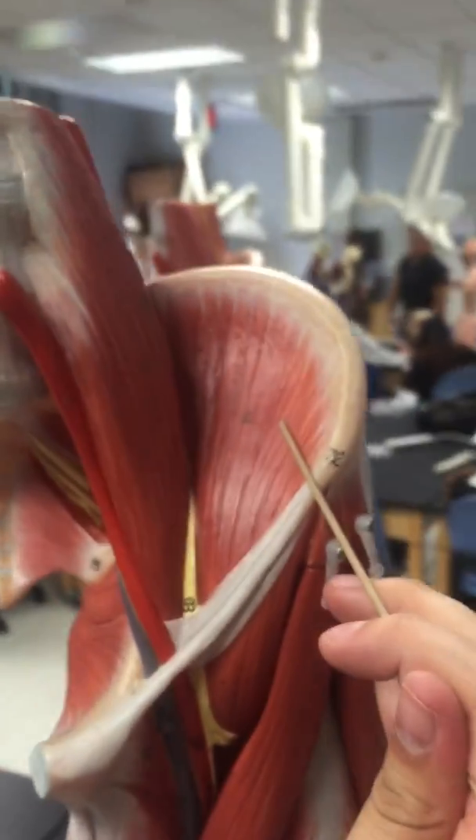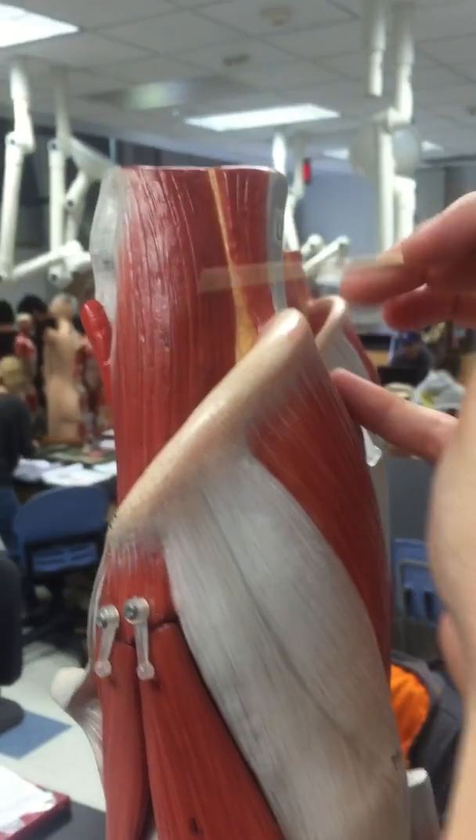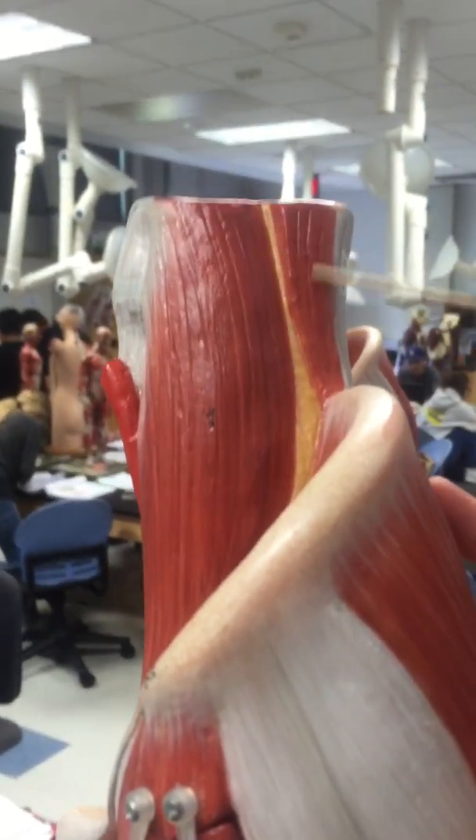Then all the way up here we have the iliacus. Then the psoas major. And the psoas minor.